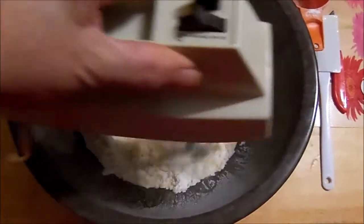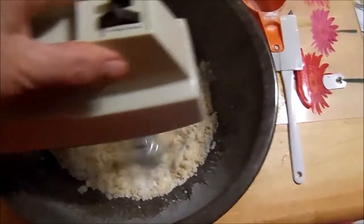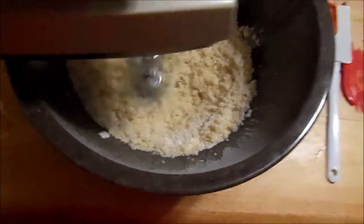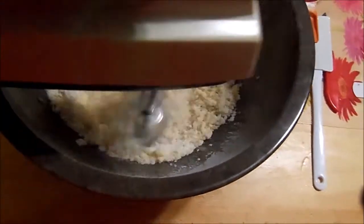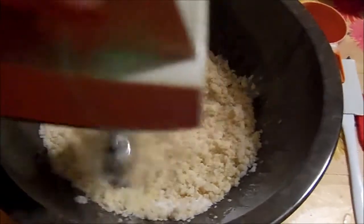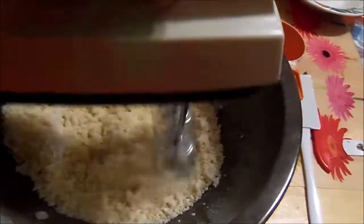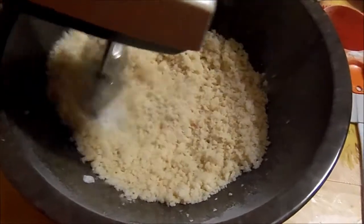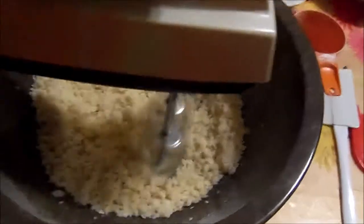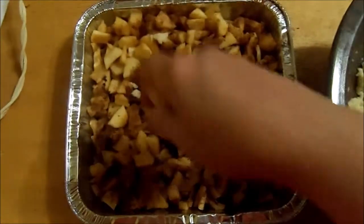I've never used this particular topping so I'm interested to see if I like it. I'm used to making it with brown sugar and oatmeal, which is always delicious, but sometimes it's good to try something new to see if it might become a new favorite recipe, right? Why not? So I'm almost done mixing and now I need to put it all over the top of the apples.